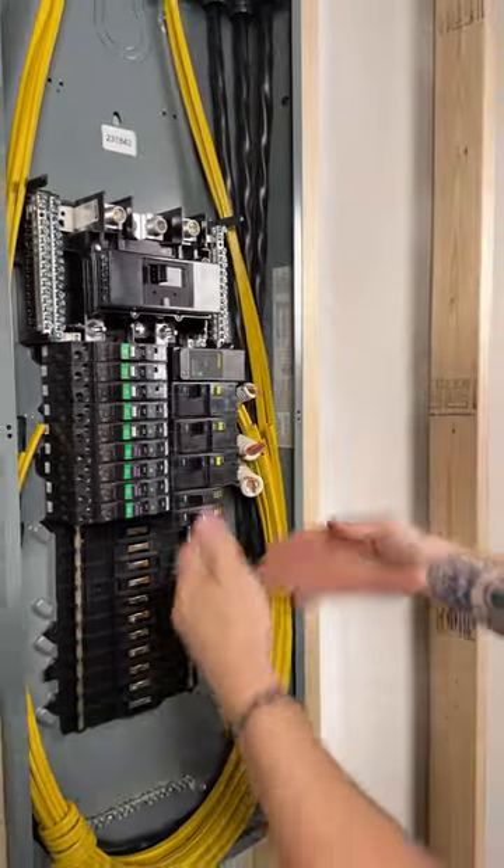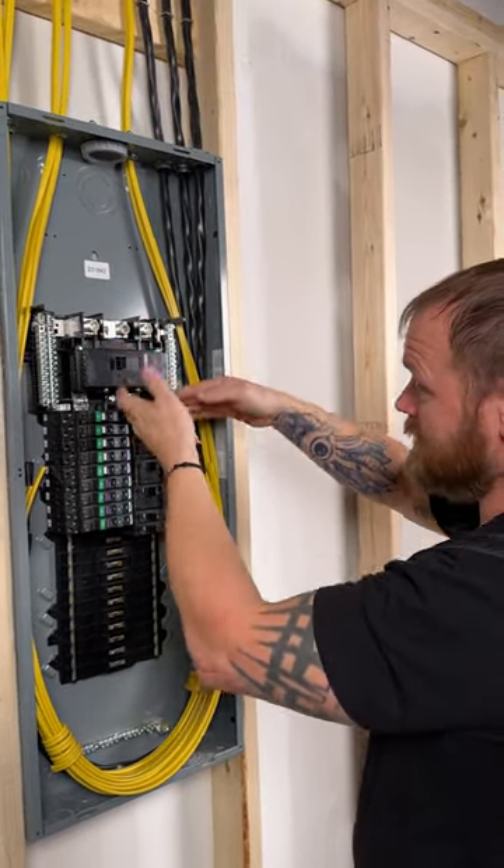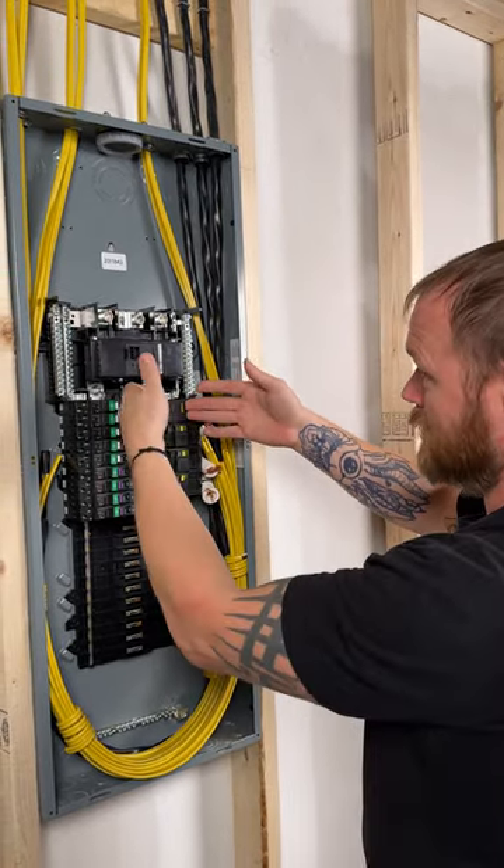I always make sure to put it at the top of the panel, closest to the main breaker, so there's just less impedance — everything else is after this, so all the other breakers come after this device.